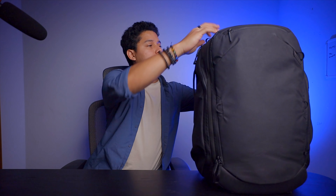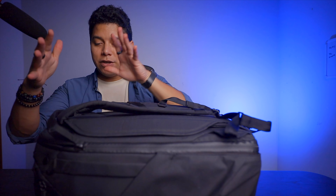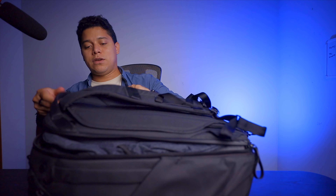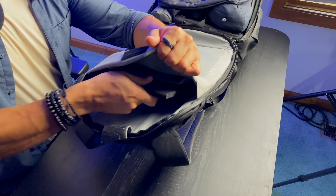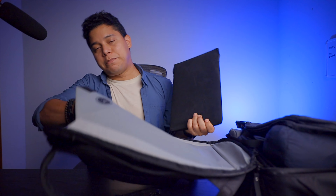Now let me open it up and show you everything I carry with me. I put it here flat — what I love about this backpack is that you can open it very easily just with these zips, and it opens flat like that. You have two spaces: here's the laptop compartment. I just open it, lay it flat, and when you go through security they don't need to check anything because they can see the computer is right there.